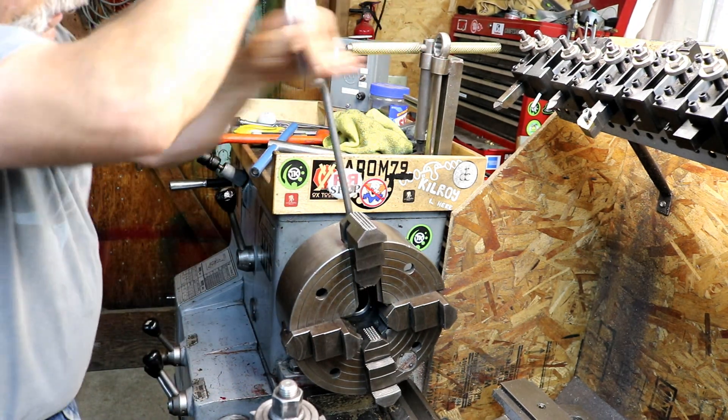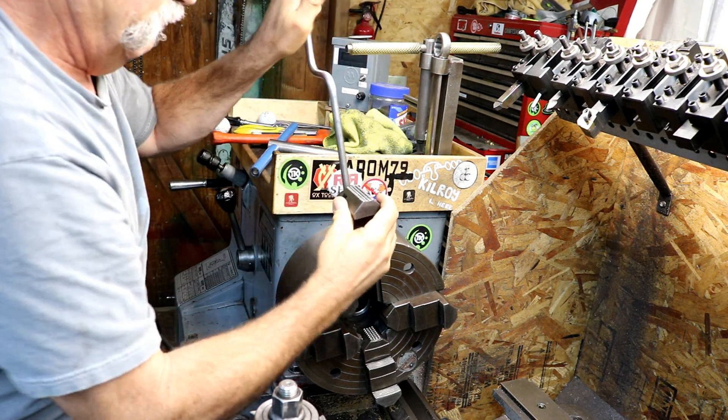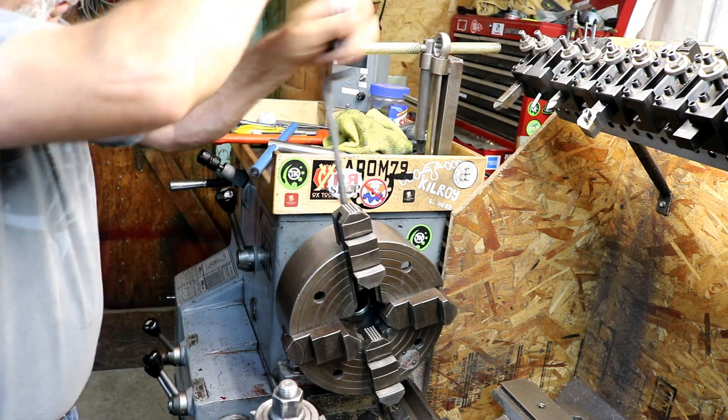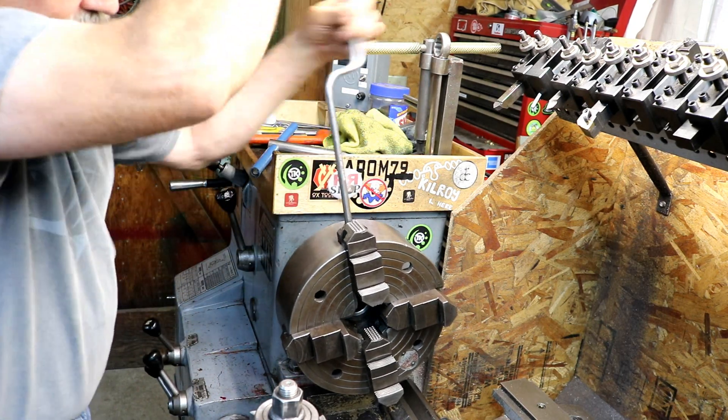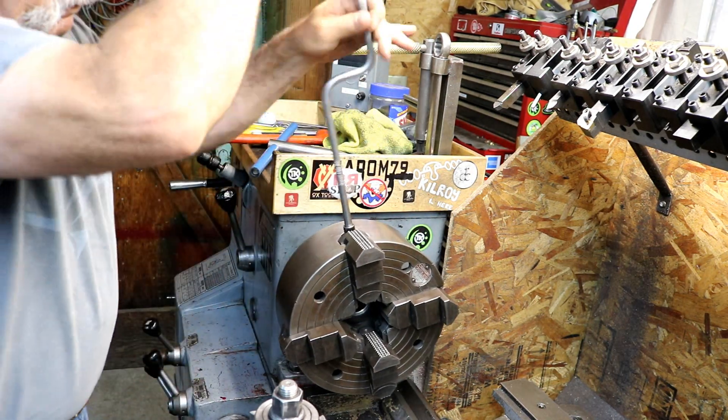No batteries are needed, no electric drills, no impact drills. And this is the fastest way to do this — just use a speed handle.